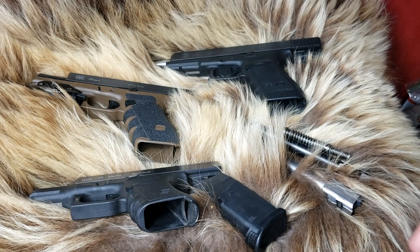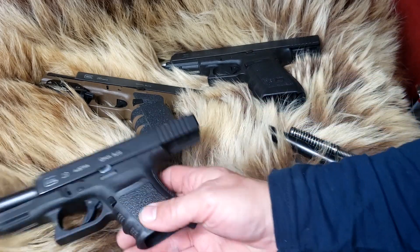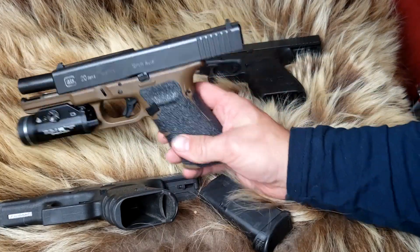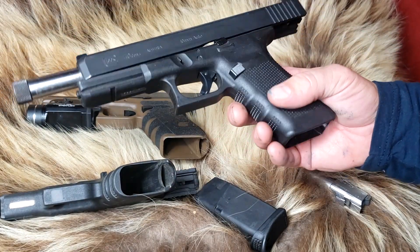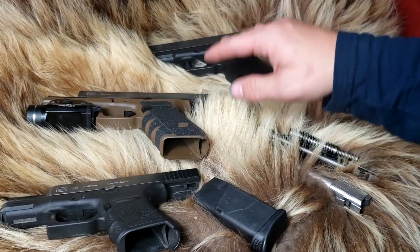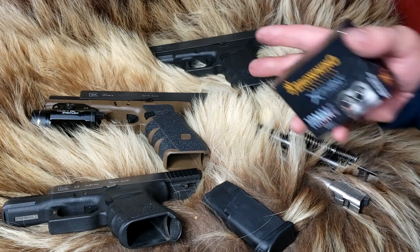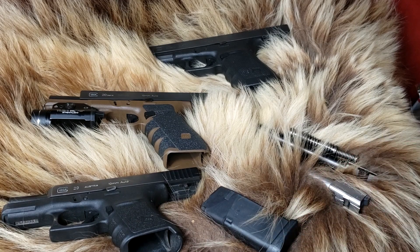Welcome back to Alaskan Ballistics. My name is Chuck. I hope you're doing well today. Today we have the Glock 29 versus the Glock 20 versus the Glock 40. This is like the fifth or sixth video we've done in the series. We're going to verse these over the chronograph and see how these rounds do out of the Glock 20 and 40. We tried to capture a 29, but we ran out of light and we couldn't find the bullet.